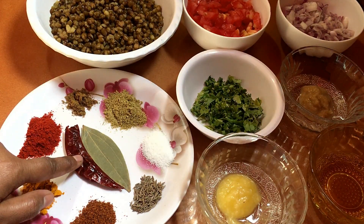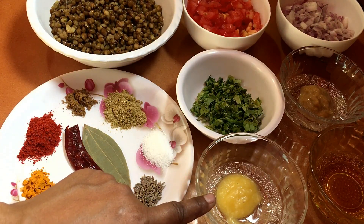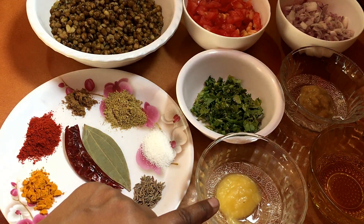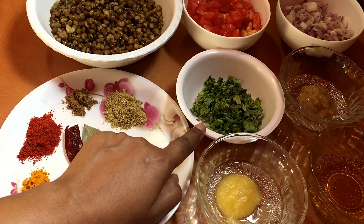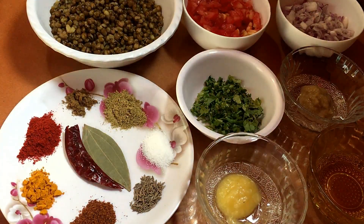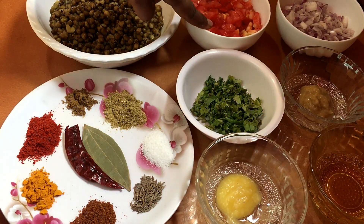1 small oil, 1 small garlic, 2 medium size tomatoes, and garlic paste.